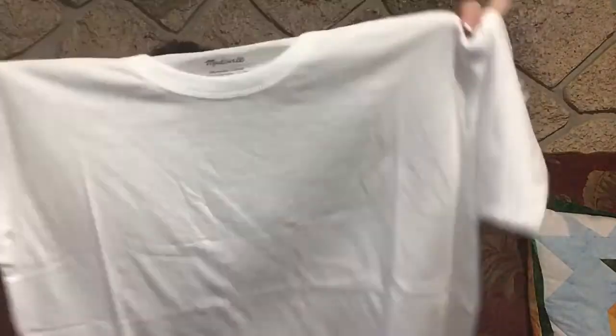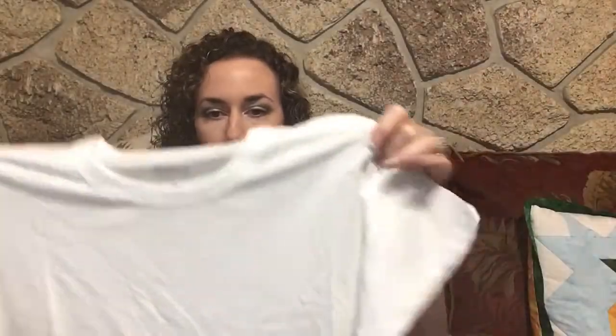The first item is a little white short sleeve t-shirt by Madewell. It's very simple with a rounded hem on the bottom and it's pretty thin — it's going to be see-through.